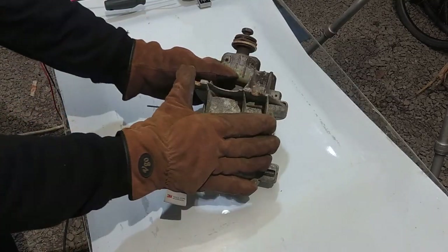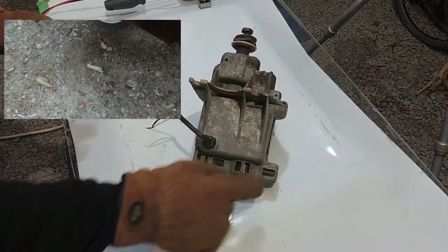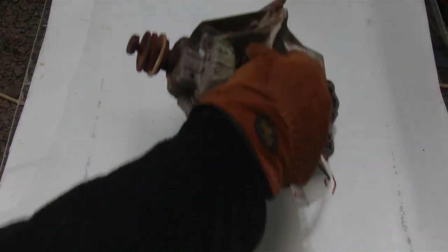Not only is this a motor, it also has gearing. As I'm turning this, it's spinning much faster inside. So we have a high RPM motor that's geared down, and that gives you a lot more torque.